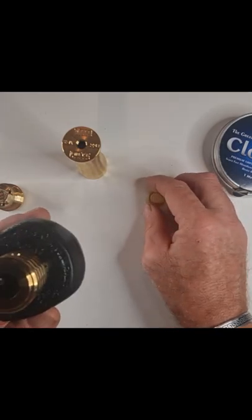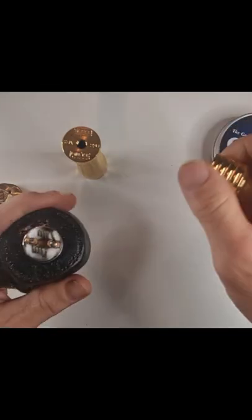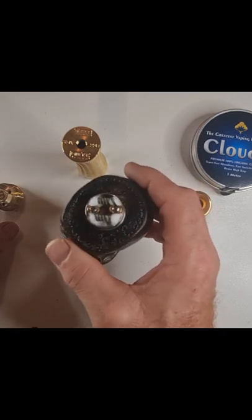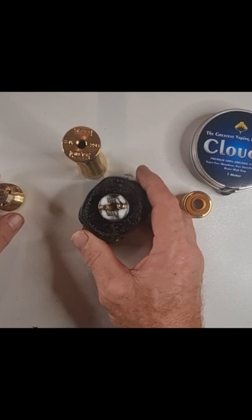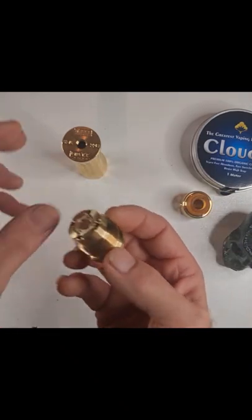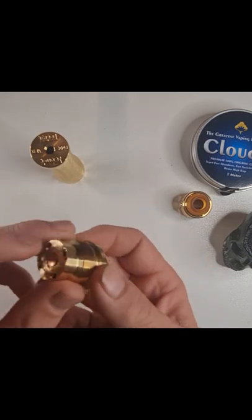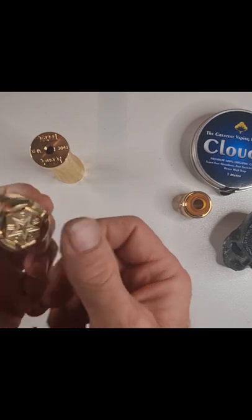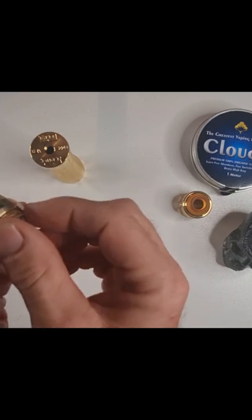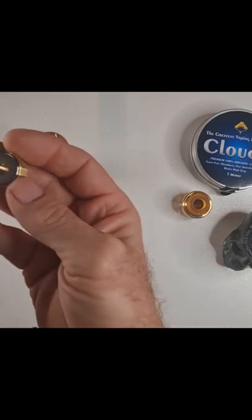Looks pretty sexy, even sexier on the mod. Nice and snug. As you can see — Cloud Nine cotton, it's all I ever use, with some Mystic coils. These are pre-fired and pre-checked before I started the video. Your switch assembly — this is all brass with a copper contact. There are magnets in this switch. With the copper contact being square you don't have to hold it for spinning purposes. Just wind out your buttons.